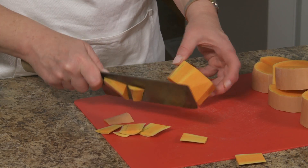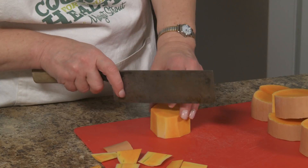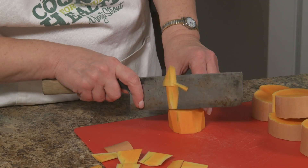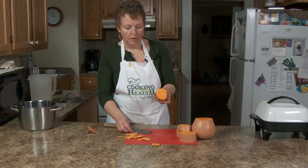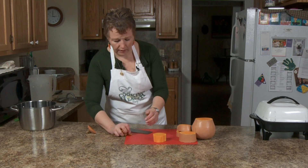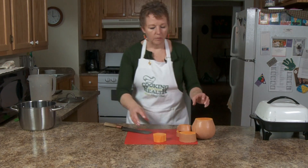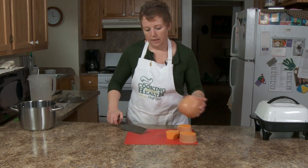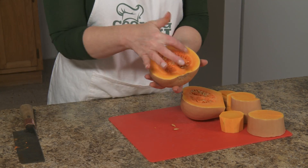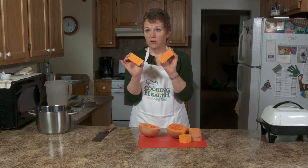You just want to get that little bit of green off. The white vein-like marks are fine, but that's your peeling, and then you can do whatever cutting you need to do. I'm going to cut this in half — this is where the seed part is — so you can see that there's a lot of flesh here.